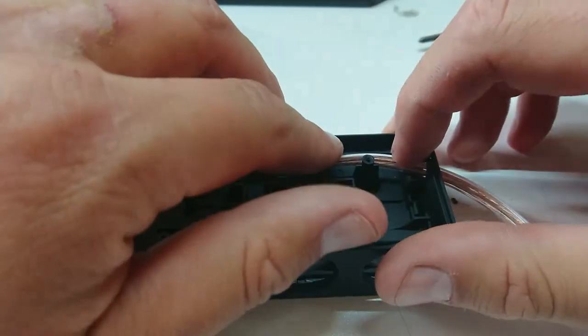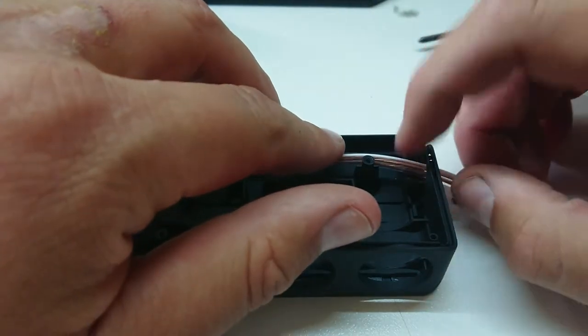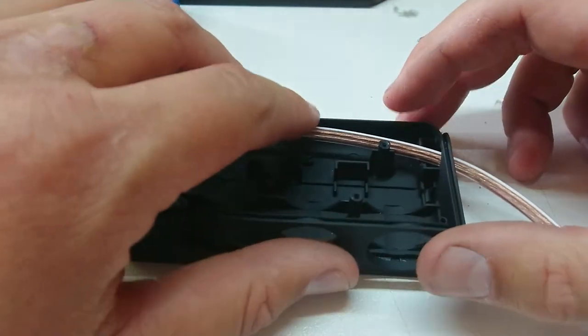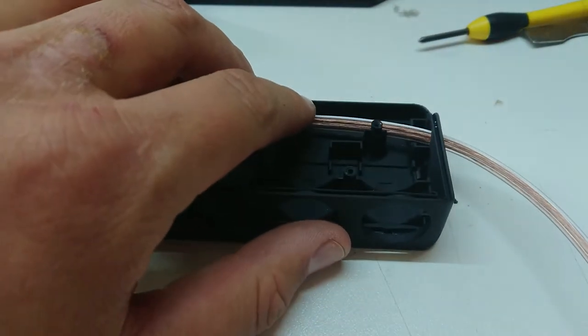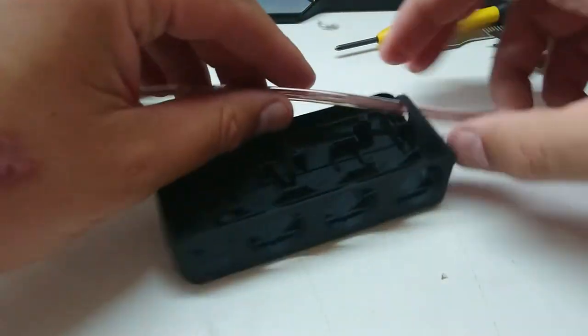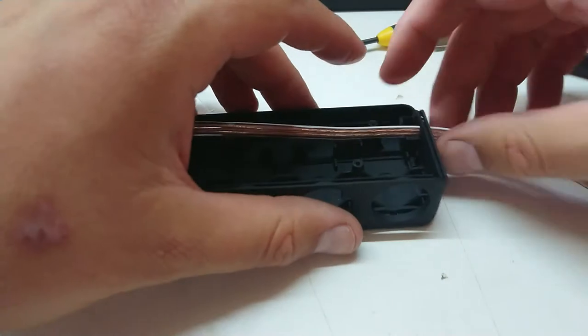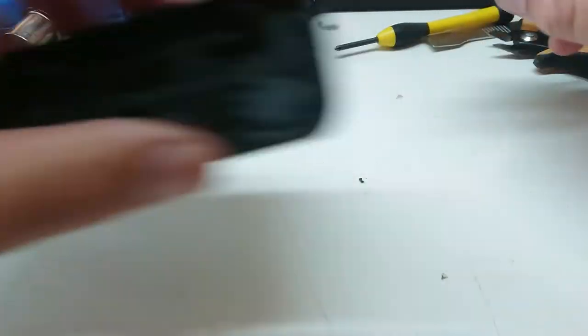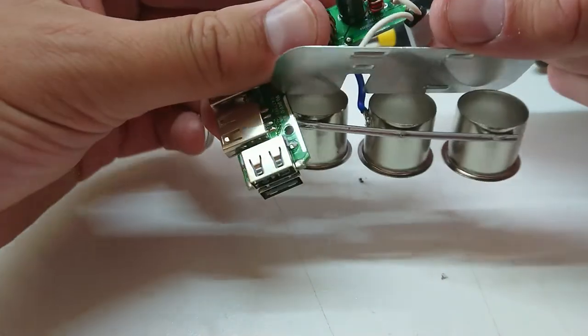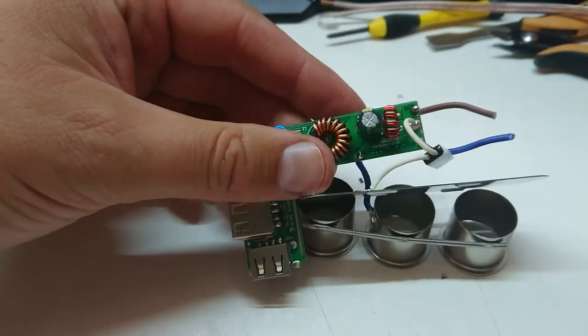I might just tie a knot in here and sit it in that groove, or I'll find a way to strain relief somehow. Just double-check what my apprentice is screaming at in the background — she wasn't getting the deal she wanted in Roblox. Actually, the way I've got this cable I can thread that through after the fact. Let's get started with this — and that's kind of not the greatest solder job, but it could be worse I guess.